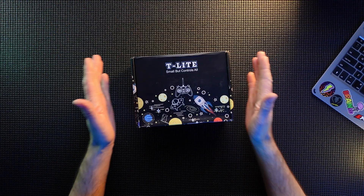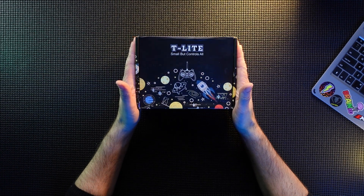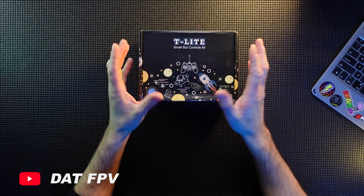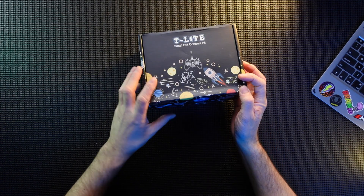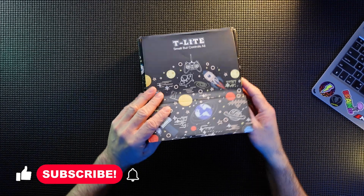Here she is, not opened yet. The box is a little beat up through the post but I do like their branding for this - their little icons, little satellites and stuff like that. It looks good, I like it, very nice.